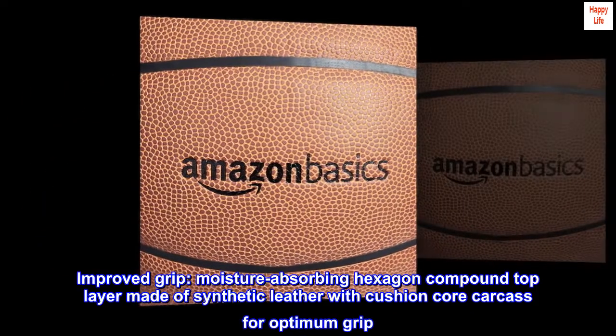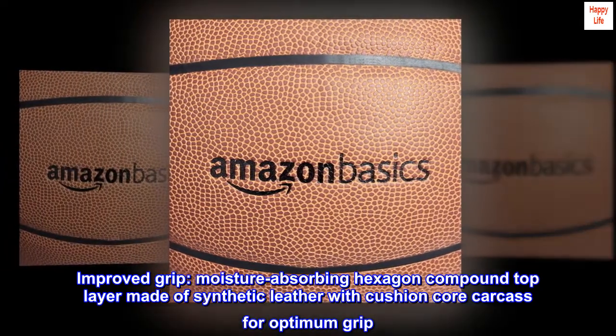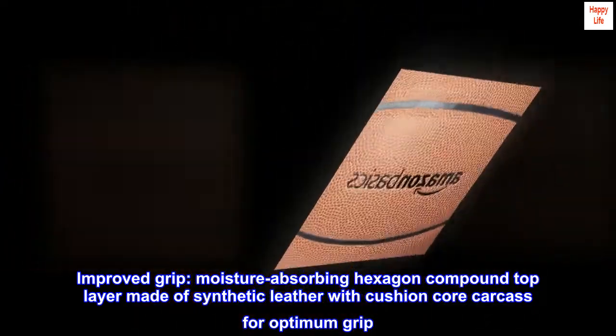Improved grip. Moisture-absorbing hexagon compound top layer made of synthetic leather with cushion core carcass for optimum grip.